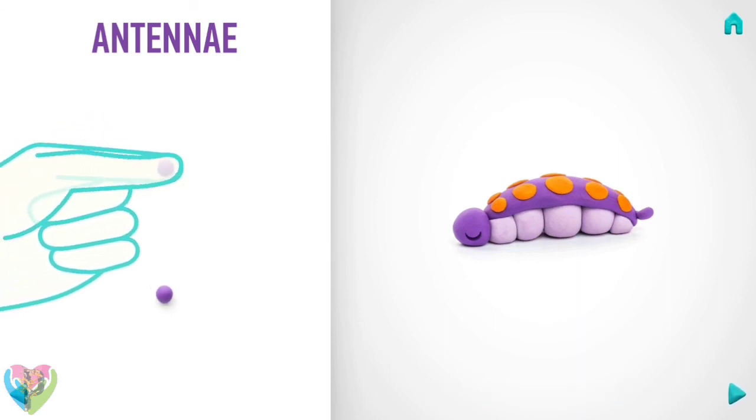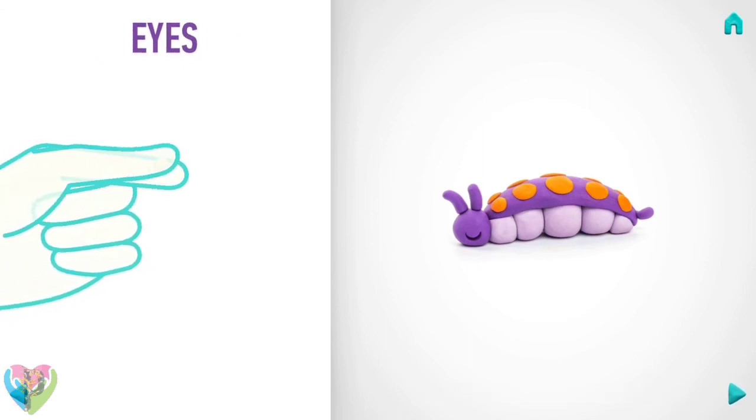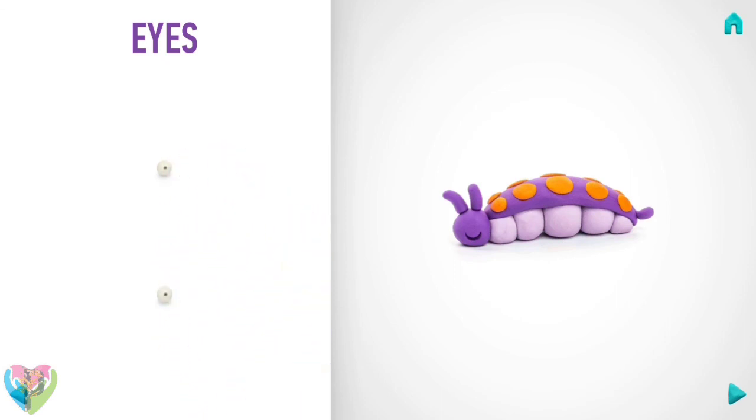It's time to make antennas. Roll them into sausages with your fingers. Congratulations, antennas are done! Now take a piece of white clay and roll two little balls, make a deepening with a pencil. Super, eyes are done!